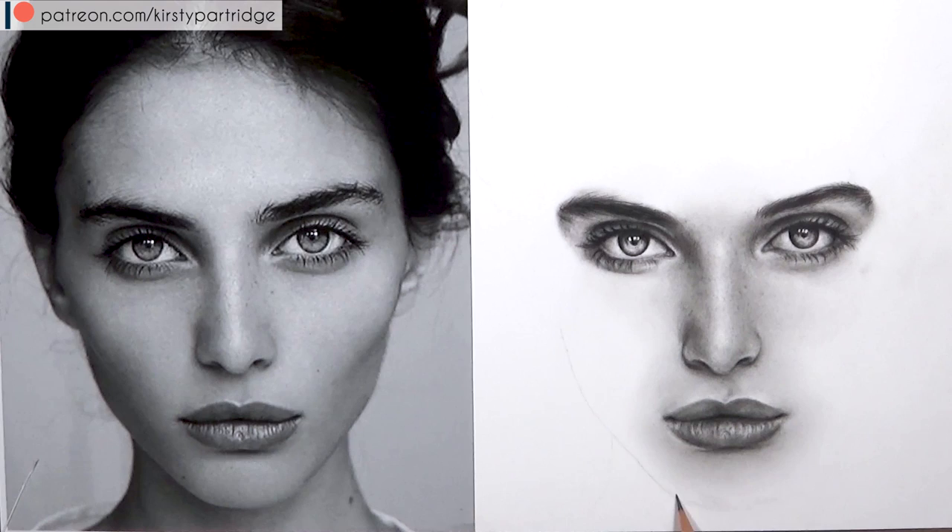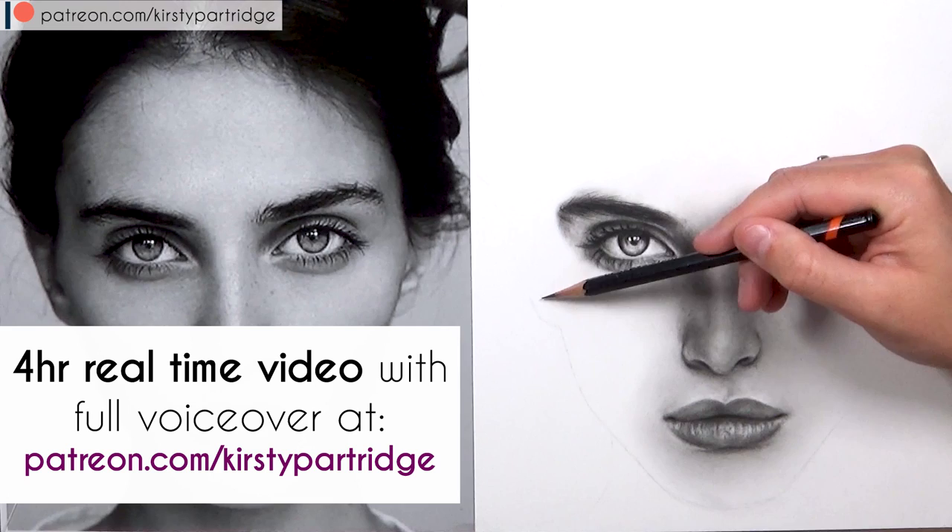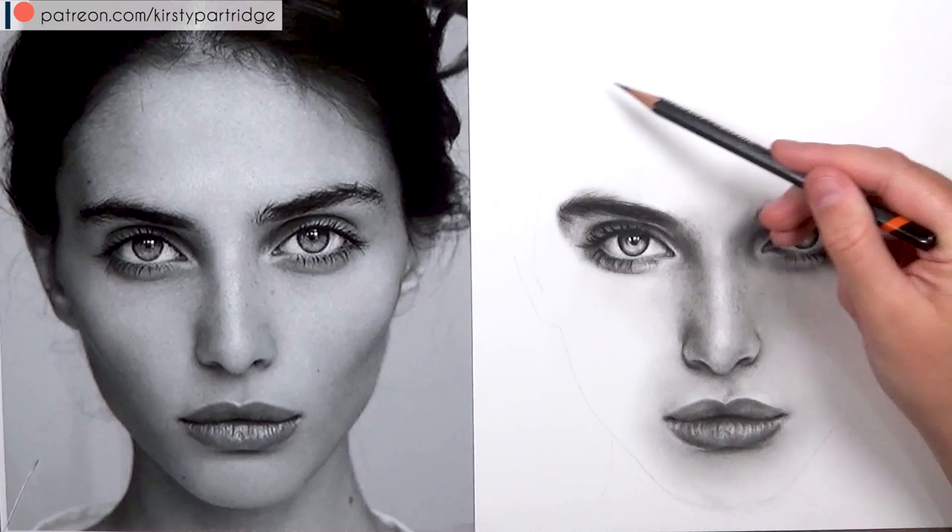If you want a slower non-sped-up version of this tutorial, I have a four-hour real-time version over on my Patreon account, along with narration whilst I was actually drawing — covering every part of the process and all the materials I use. From now on I'll be putting in-depth real-time versions of my YouTube tutorials on Patreon, so check out patreon.com/KirstyPartridge. I'll also leave a link in the description.